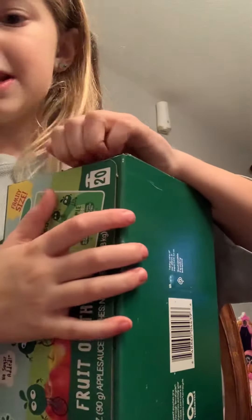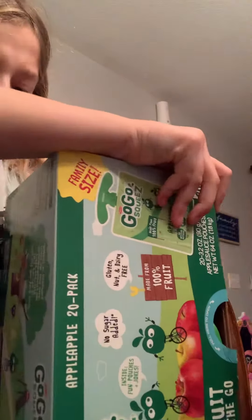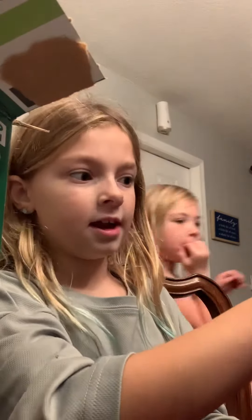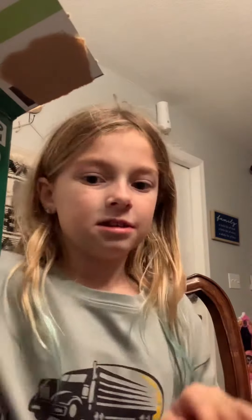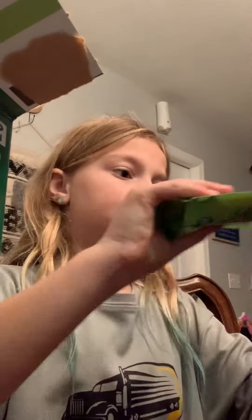Amelia, help please. Sorry guys, I just can't open this apple sauce. Okay, so I got my apple sauces and I'm just going to stock them in. It won't go in like normal. Oh my gosh. Amelia, go-go squeeze boxes have jokes on them — on the bottom. I didn't even know that.